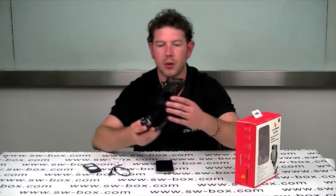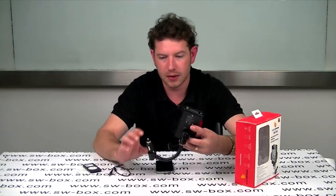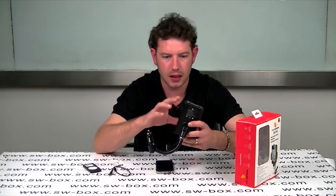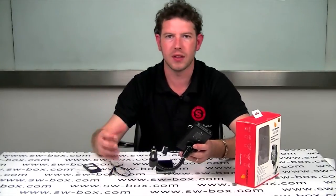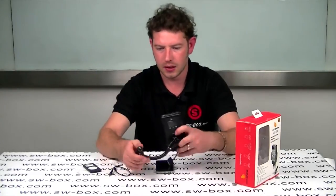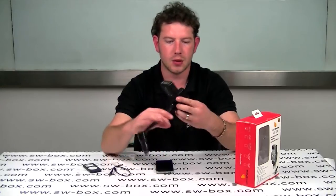It also comes with this handy little holder, which I really do actually like. The major reason for me is the fact that it goes straight into your lighter socket — it doesn't stick to the windscreen. All of these car holders seem to annoy me because they're always in the way whenever you're turning or trying to reverse. Whereas this is completely out of the way, nice and easy to install, and you can put it pretty much anywhere at the right angle.